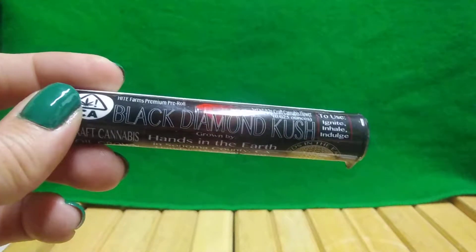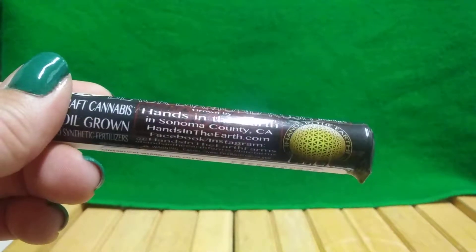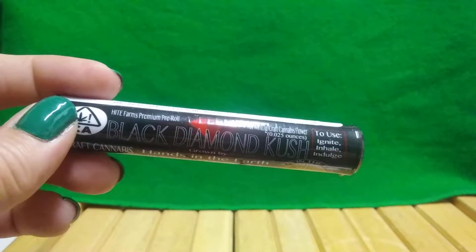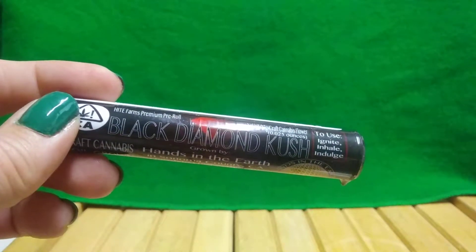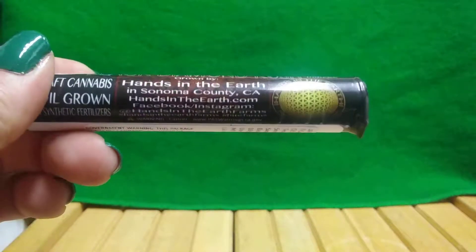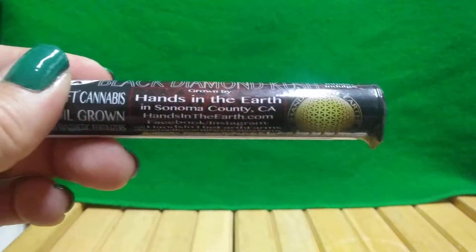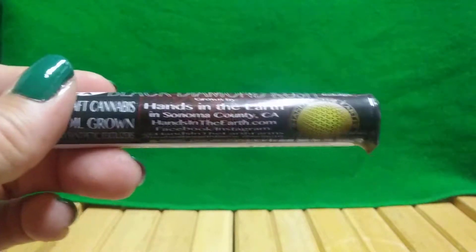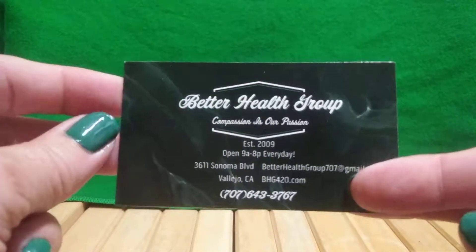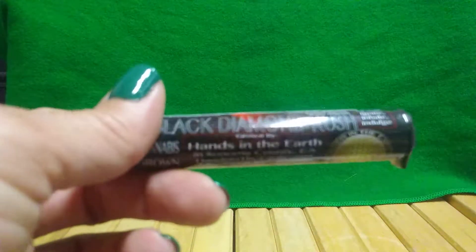Welcome. This product is from Hands in the Earth from Sonoma County. It is a Black Diamond Kush and it is a one gram pre-roll, I believe. They don't give specifics on where in Sonoma County. This one was also purchased from Better Health Group in Vallejo and it was around $6 with taxes.